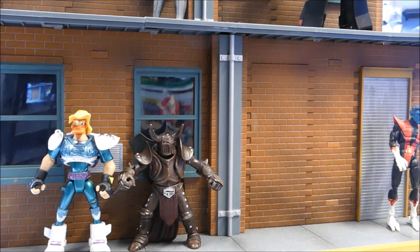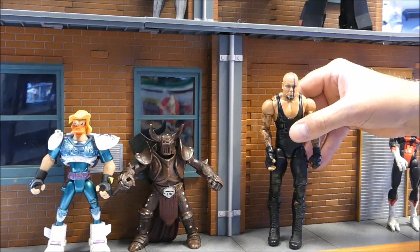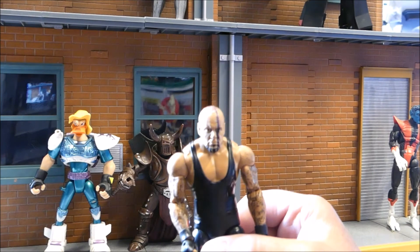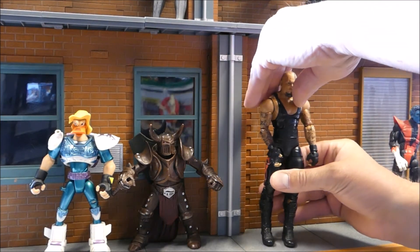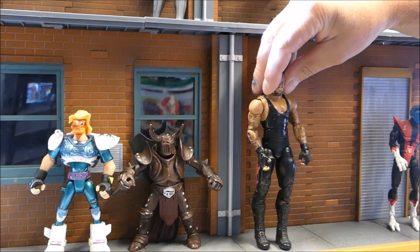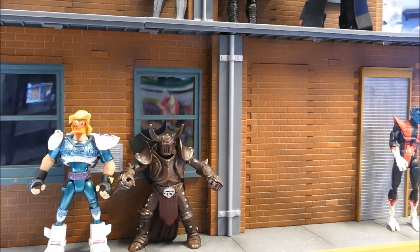Then I found another wrestling figure from 2011. It took me a while to figure out who this was — it's the Undertaker from the 2011 series. Some enterprising young man decided to run a magic marker down the front of his face and I can't get it off, but he did such a nice straight line I'm just going to leave it on. Great tattoos on the arms, but he's been played with very well because he is loose as the day is long.